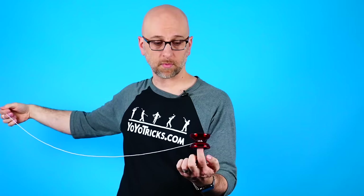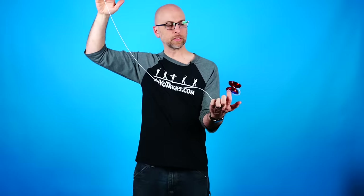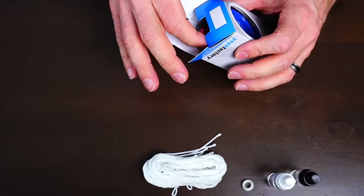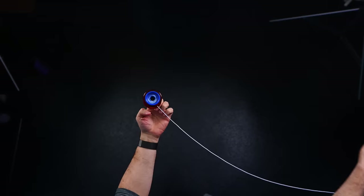So you want to learn the trick DNA and maybe you're already here, or maybe you're here, or maybe you're all the way back here. In this video I'm going to teach you how to perform the trick DNA with no experience necessary, taking you all the way from just getting your first yoyo right out of its package all the way to being able to perform DNA the same way that you see professionals do it on TikTok and YouTube.